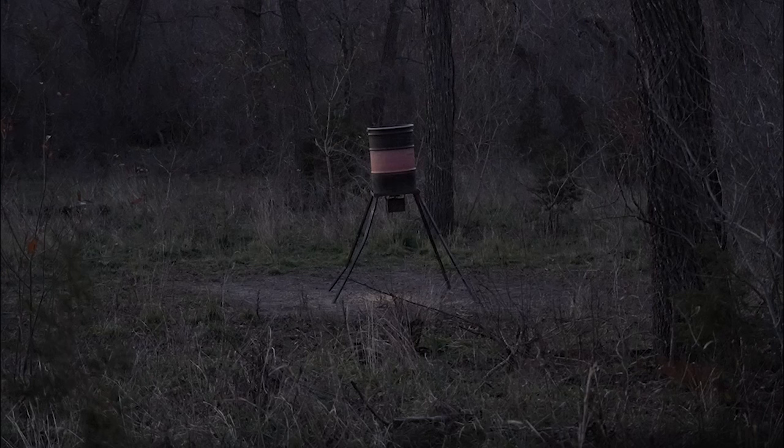We are going to put this broadhead to the test on some hogs, and hopefully tonight a whitetail. I've got some does hammering this spot and a big old nanny in my sights. The verse of the day comes from Hosea chapter 10 verse 12: 'Plant the good seeds of righteousness and you will harvest a crop of love. Plow up the hard ground of your hearts, for now is the time to seek the Lord.' It's never too late — you can't do enough bad things not to receive the love of Christ. The feeder just went off, so let's get quiet.